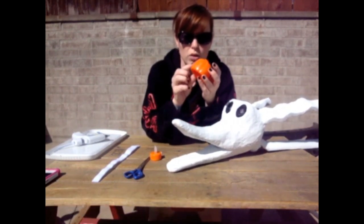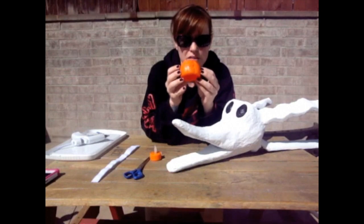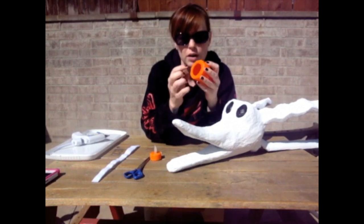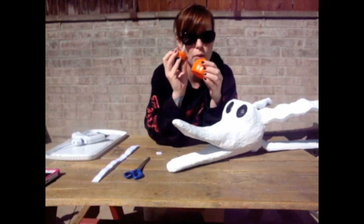Go to your dollar store and find some sort of plastic pumpkin. They have little pumpkin bubbles. This was the top to an M&M container — it's too big, but it was my excuse to eat M&Ms, so I'm going to make it work. I just cut the bottom out and went to the dollar store and bought some little tea lights that I can turn on, so I can turn them on or off every night.